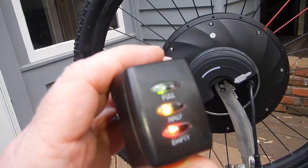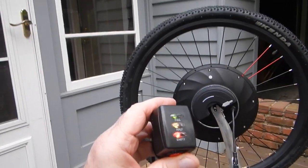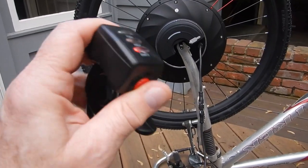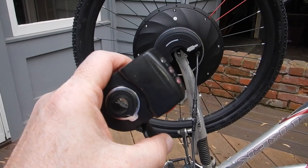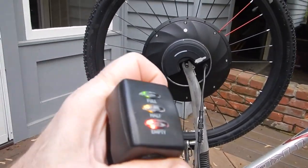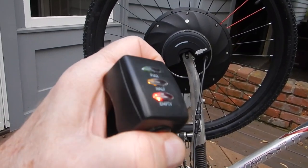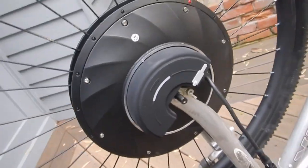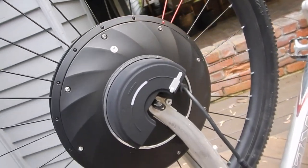This is the iMortar hub — the wheel it comes with has a Kenda tire, and it also includes a controller. This part fits on the handlebar and that's your throttle. This is the on/off switch — you can see the lights go on and off as you play with the button. I just have it loosely mounted in the Trex front fork.